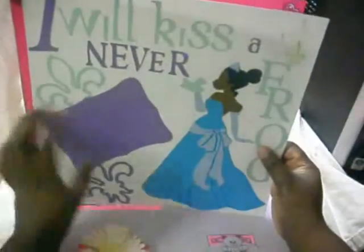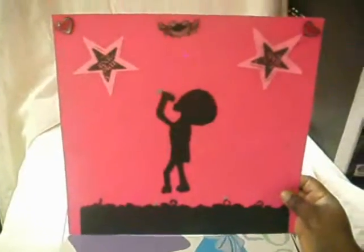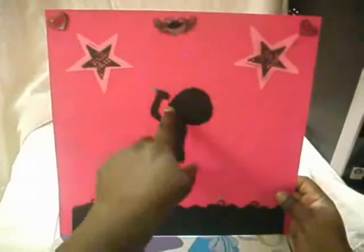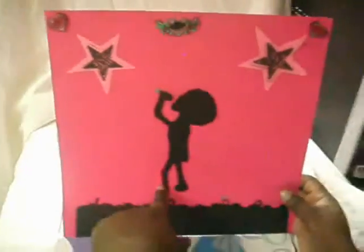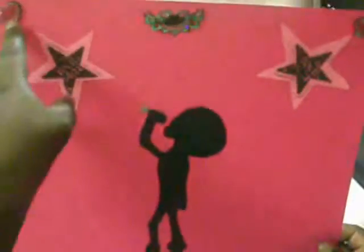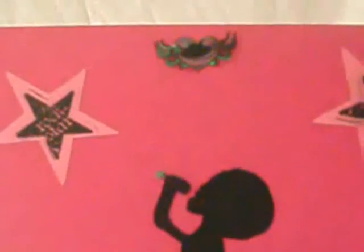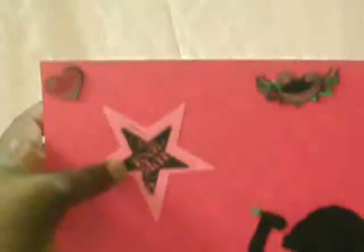I really enjoyed doing this page — it was more challenging for me. My daughter drew and cut this shadow out by hand, and she also did the audience like they're taking pictures. I was very proud of her. The stickers she got were from Hobby Lobby, and this came in a 'Stepping Up' stamp set — it says 'Rockstar.' I'm proud of her for that.